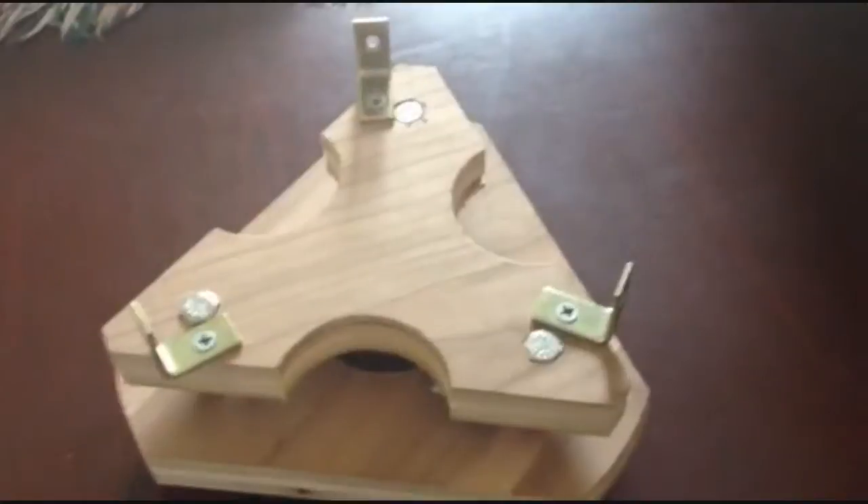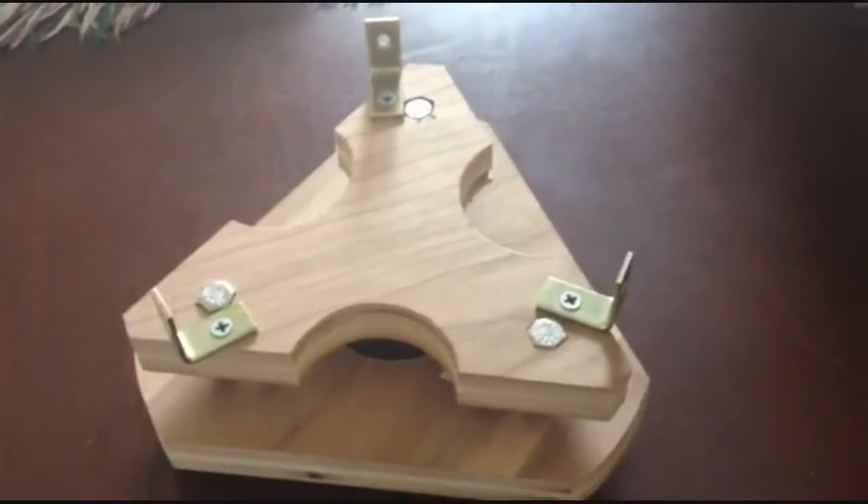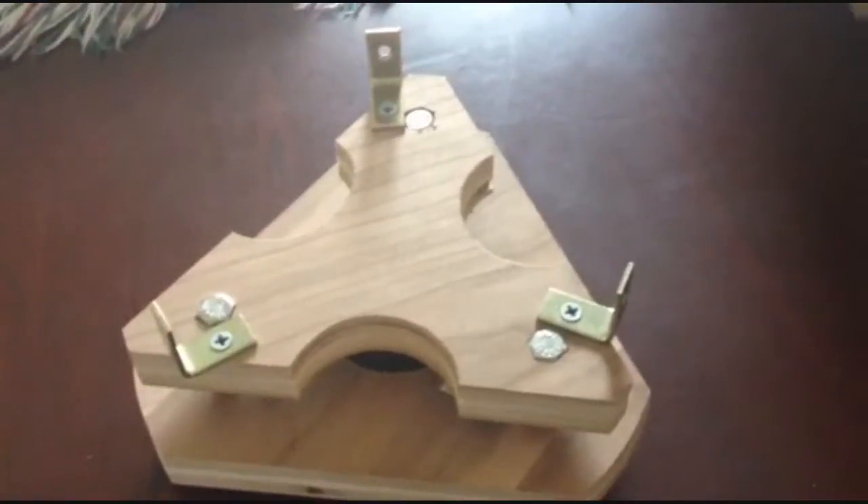Originally, I had a hexagon cross-section tube, and it was made out of wood and it was really heavy, so I decided to just buy from Lowe's one of these sonotubes, and it cost about five dollars. So it's pretty cheap, very lightweight, and it should work all right.